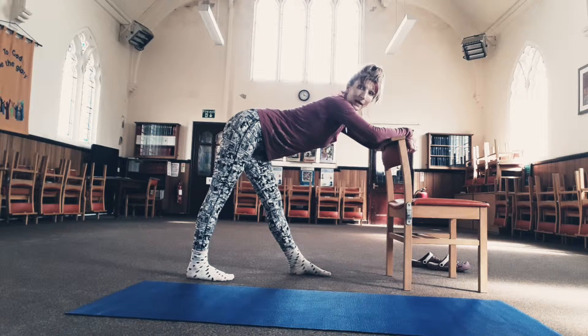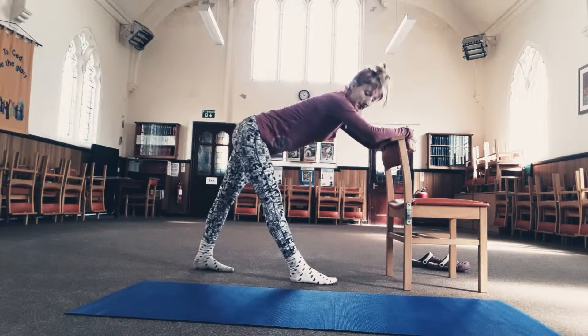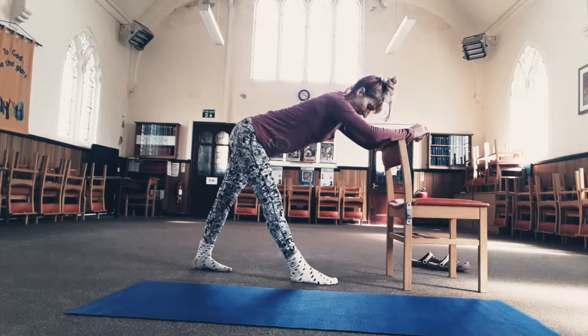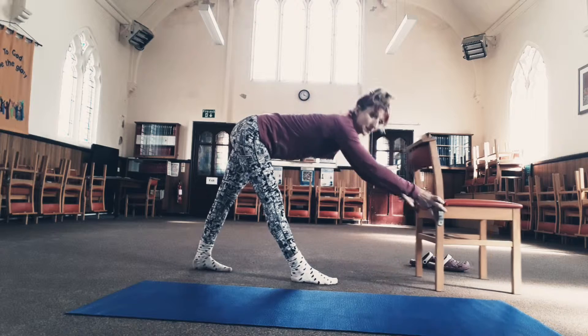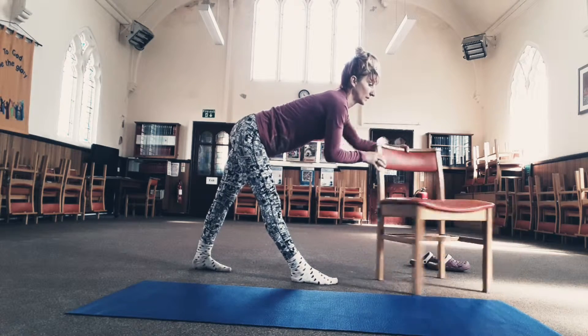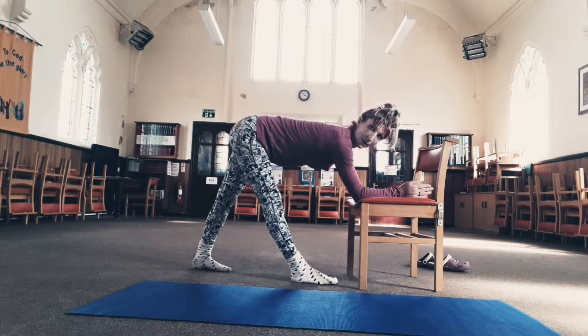I would recommend doing your bad leg first, then switching and doing the good side. Your bad leg will be the back leg. If you're flexible enough, you can come all the way down for a stronger stretch, or use the chair and come a little bit lower. The lower you are, the stronger your stretch. Do a couple of breaths on your bad leg.